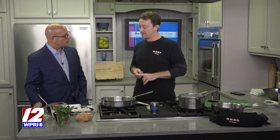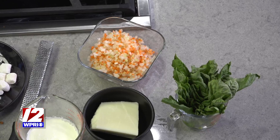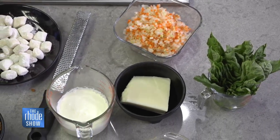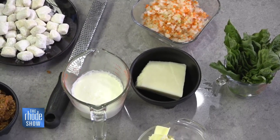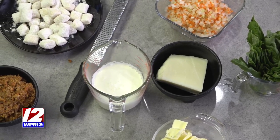Nothing like a good bolognese. This is our bolognese meat sauce — it's actually pork, veal, lamb, and chicken livers. It's basically made with a little bit of mirepoix. You sear the meat really hard, then add in the mirepoix, reduce it down with some red wine, and bring it together with some cream, some butter, and a little bit of grana padana cheese right at the end, along with fresh basil.